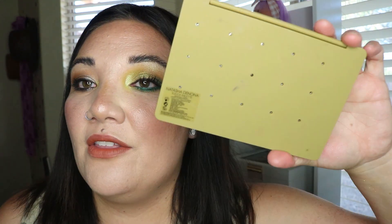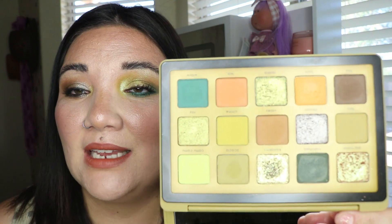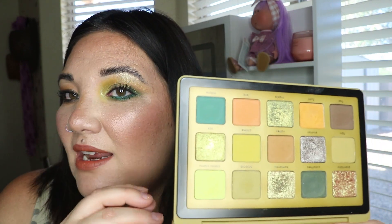I did have some Ulta gift cards that I used to buy this, so I was very fortunate for that. On the back they have these little pinholes — I didn't know this; this is my first big size Natasha Denona palette — but you can take out the pans, which is really cool. It does have a really nice mirror.